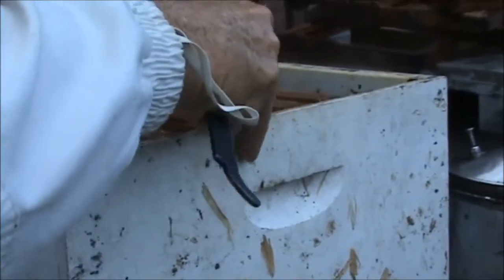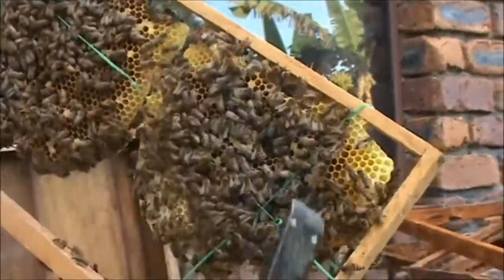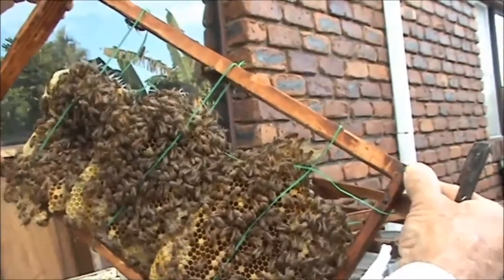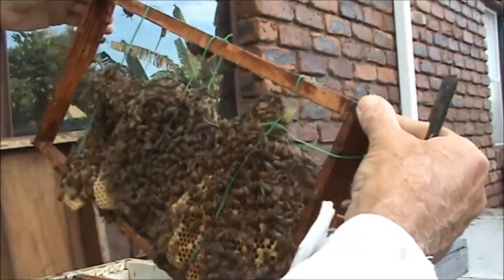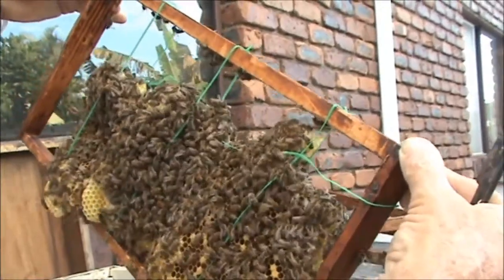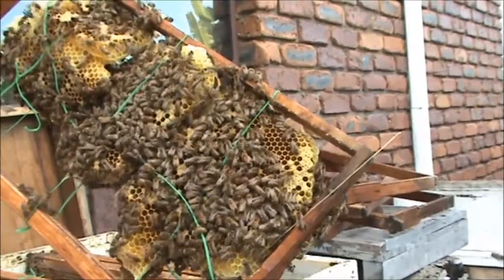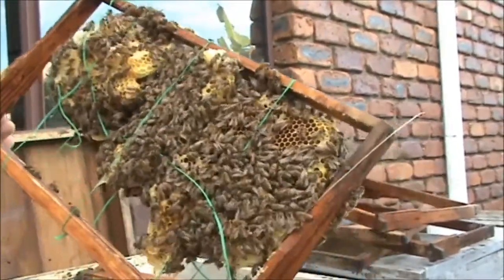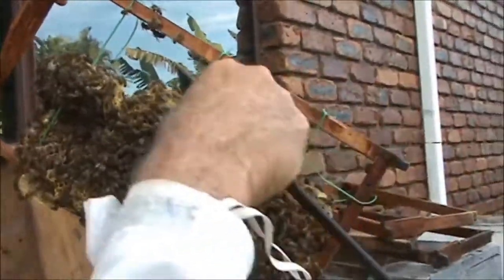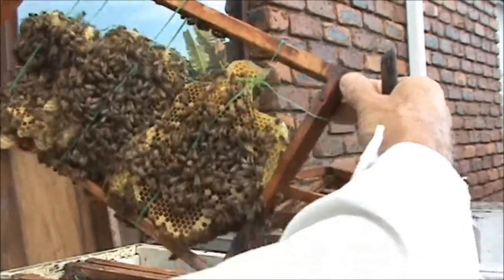I'll put this one back and let's see if we can find the queen. You can see where they've bridged the gap. I've cleaned these frames up well and joined them together, but it's not ideal as a frame of brood. So what I'm going to do is put those above a queen excluder, let the brood hatch out, let the bees fill it up with honey, then extract the honey and cut the wax out, rewire it, and put some fresh foundation on. Somebody also asked whether the bees build up or down — the bees will always start at the top and work their way down. It just worked out this way because I had it resting on the bottom bar when I tied it.